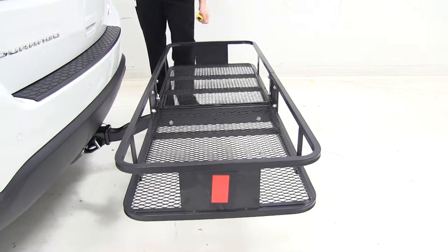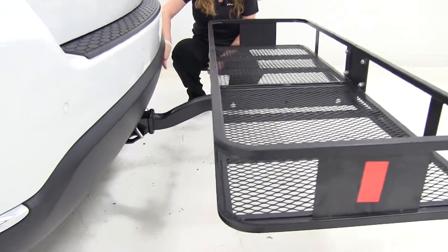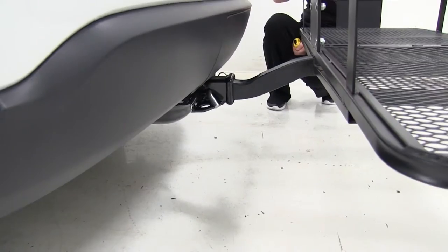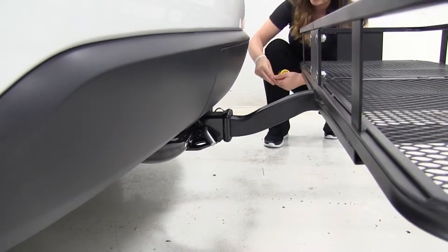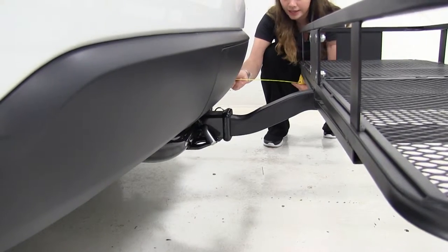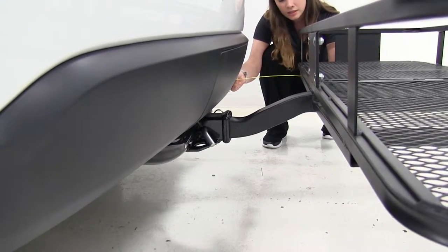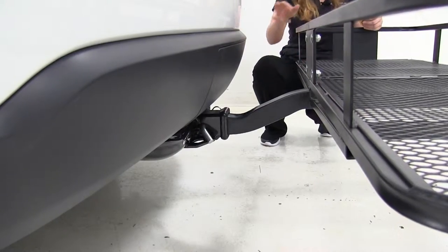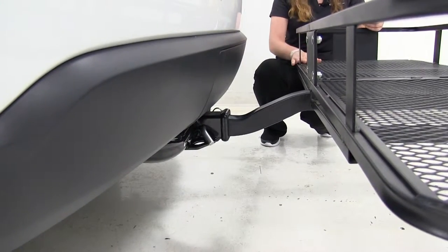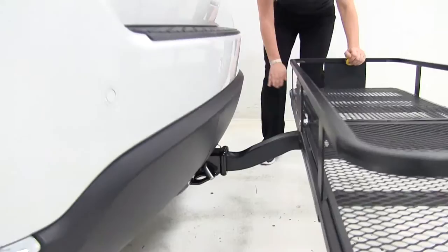Now the Durango is equipped with one exhaust on the passenger side, and how it comes out is about to the point of the cargo carrier. It's about 12 and a half inches away from the cargo carrier, so you do want to make sure you're careful when carrying any heat-sensitive items down here.